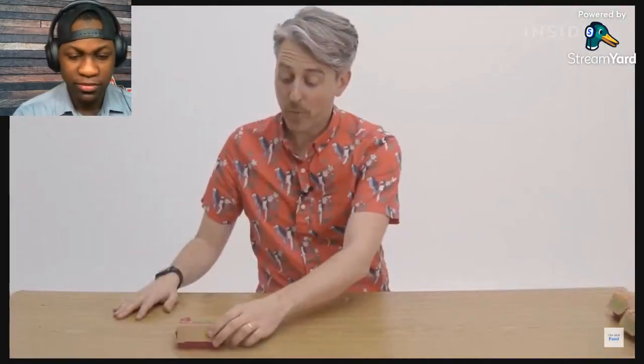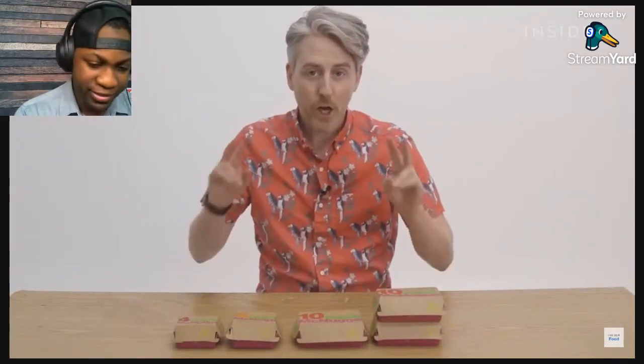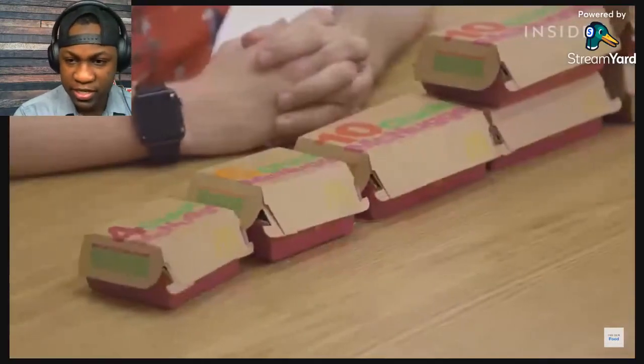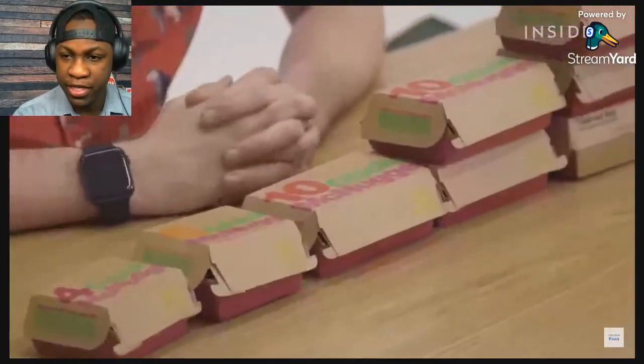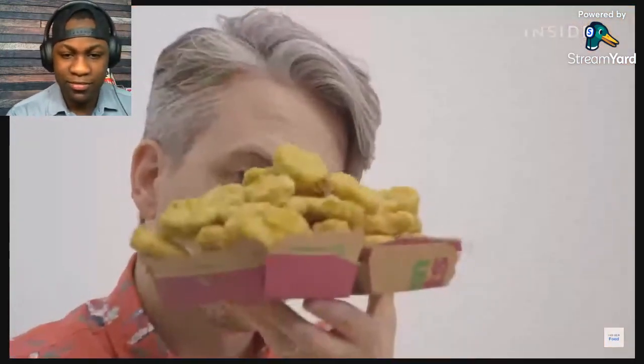With our McNuggets in the UK, the default adult sizes on the menu are a box of six, a box of nine, or a share box of 20. In the US you can get a box of four, a six piece, a 10, a 20 for sharing, or a 40. According to the three McDonald's in the area, they don't have 20 or 40 boxes — they just do a mini box of 10. But this is on the menu. Oh, they're so good!